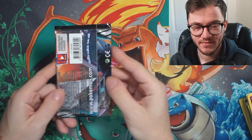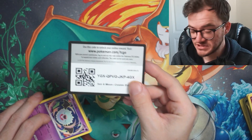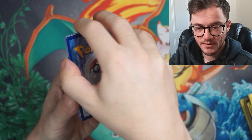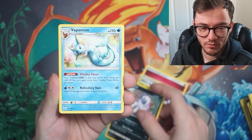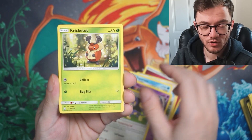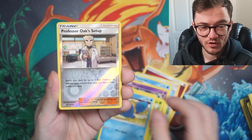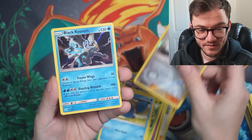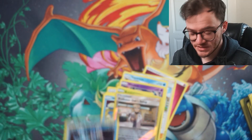Last pack! If you haven't already, smash that like button and subscribe — don't forget the giveaway. Let's get that last pack magic going — a tap and a rub. Fairy energy — you don't see that these days! Misty and Lorelei, Absol, Vaporeon — love that artwork — Woobat, Aipom, Croconaw, Palpitoad, Wailmer, Professor Oak's Setup reverse — really cool reverse. And we have a hollow — a Black Kyurem hollow! A hit — not a big hitter, but a really cool looking hollow.